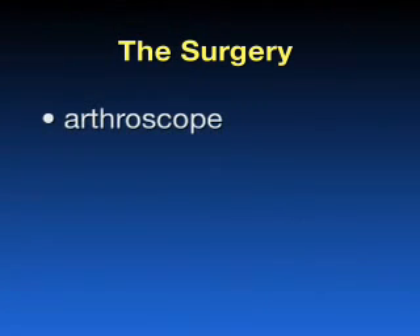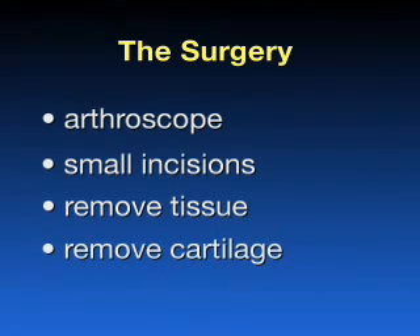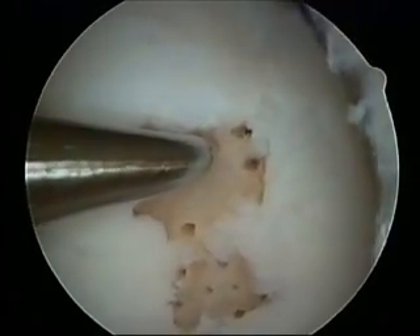The surgery is performed through an arthroscope, which is a small camera inserted through very small pinky fingernail-sized incisions. We first remove any unhealthy or unstable tissue. Next, we remove the calcified cartilage layer that overlies the bone. Tiny fractures are then created in the adjacent bones through the use of an awl.